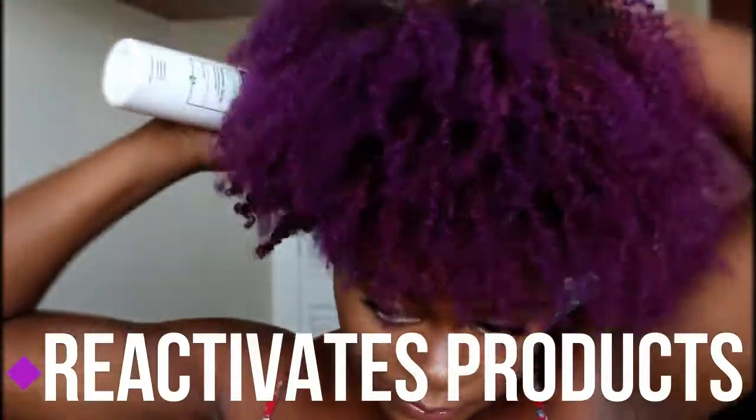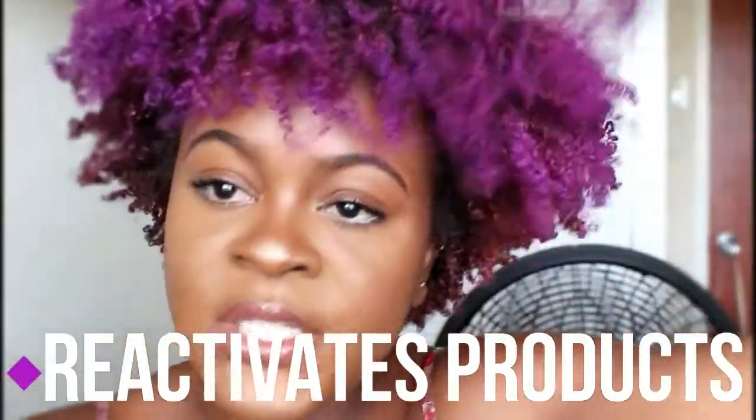I'm very generous with how much I spray. I can do this because the product dries really fast, so I spray it throughout my hair and I'm fluffing my hair at the same time. This is great for just reactivating the product that's already in your hair, whether it's your styler or your moisturizers. Right now my hair feels really soft and really moisturized.